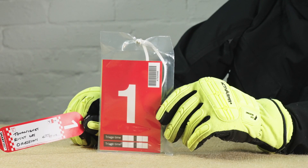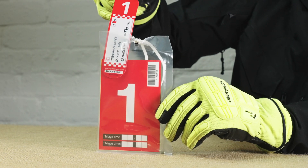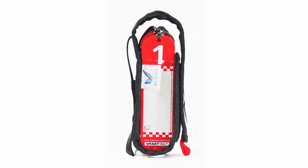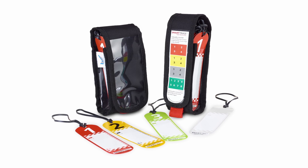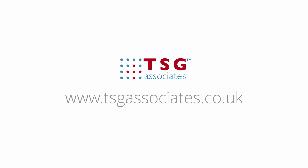The Smart Tag Triage stick can be placed into the holder of a Smart Triage Tag to assist retaining information on the triage process and possibly assist a future enquiry. Thank you for taking the time to listen to this training from TSG Associates. Should you require any further information, please contact us at www.tsgassociates.co.uk. Take care.